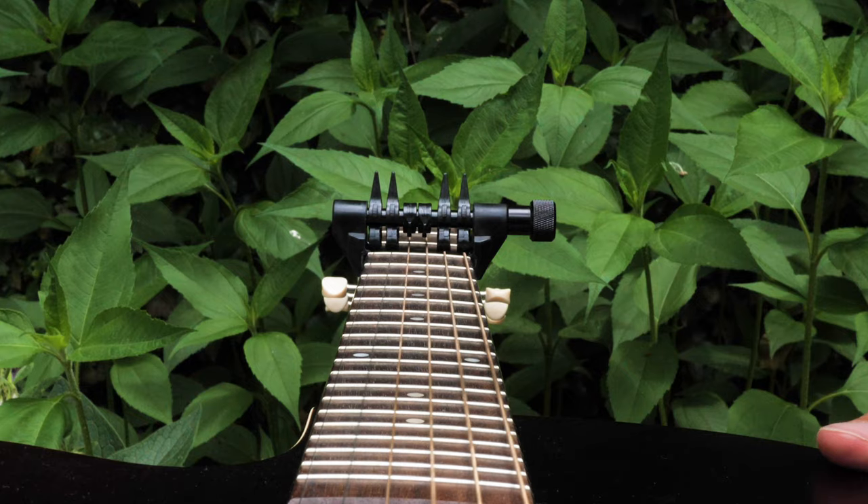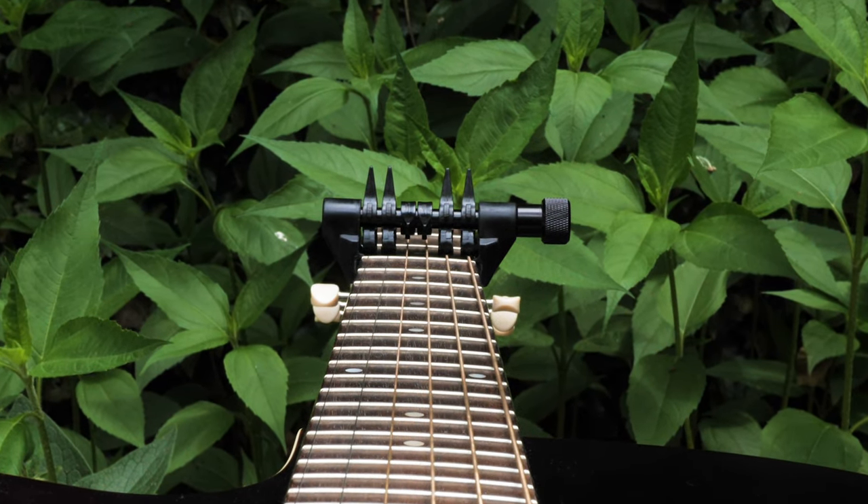Gsus4. Alright guys, I hope that was helpful. Stay tuned for other Spider Capo demos. I'm going to do a lot of crazy stuff here. I'm going to put it in random spots and pick random strings to capo and come up with a lot of cool stuff. So stay tuned guys.